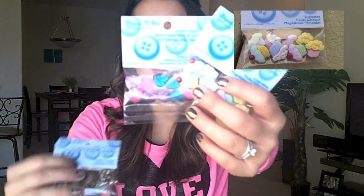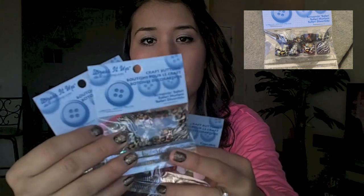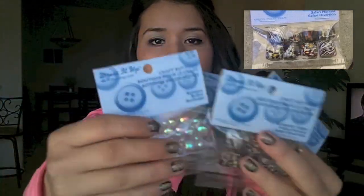You're going to make your own earrings using three simple materials. The buttons I chose were cupcakes, these hearts, screaming safari prints, and bubbles. I'm going to show you how you can turn these really cute buttons into earrings.